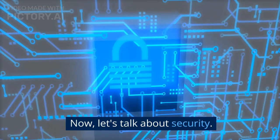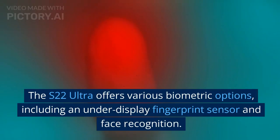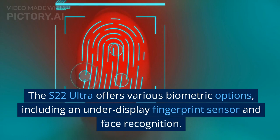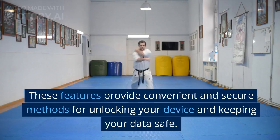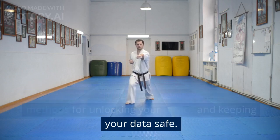Now, let's talk about security. The S22 Ultra offers various biometric options, including an under-display fingerprint sensor and face recognition. These features provide convenient and secure methods for unlocking your device and keeping your data safe.